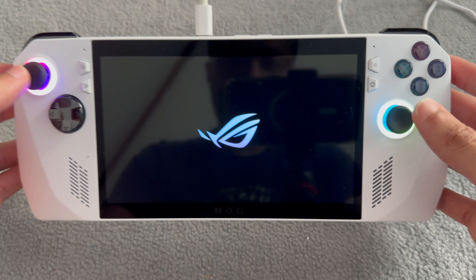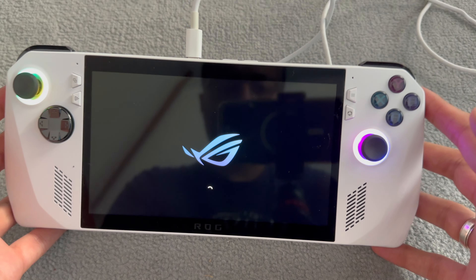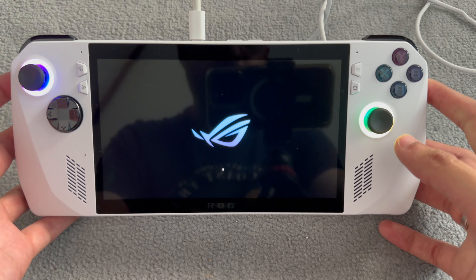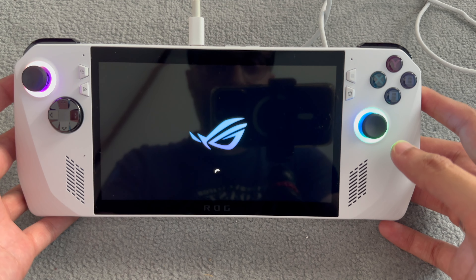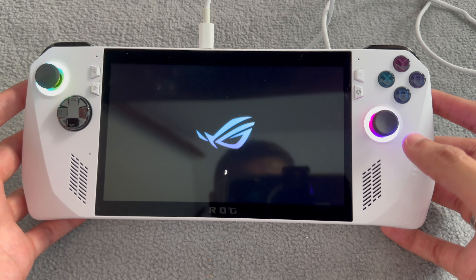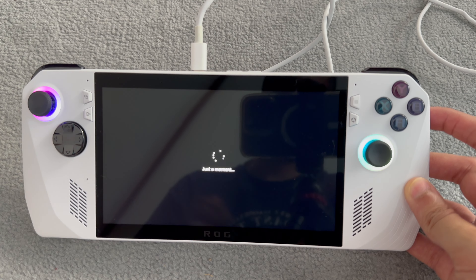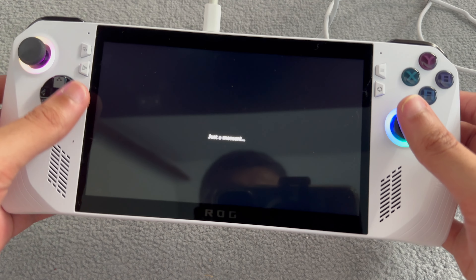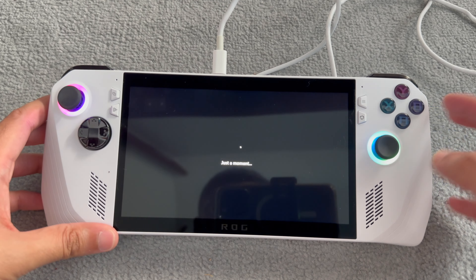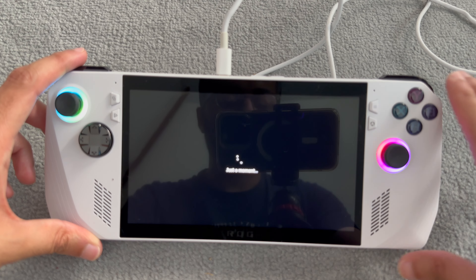It looks really nice with RGB lighting. People say this is the best handheld device you can get, and we're going to put that to the test in another video against the Steam Deck. It's just booting up now. I'm not going to be doing a game test in this video - we'll look at that in another video. I just wanted to do an unboxing and show you guys I got this piece of tech - stay subscribed.